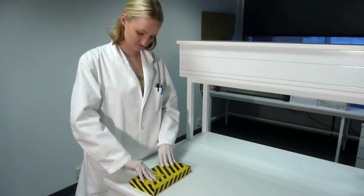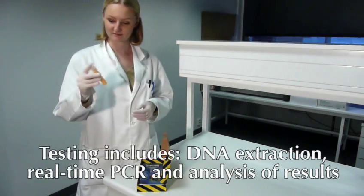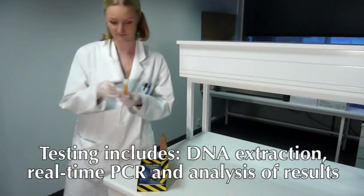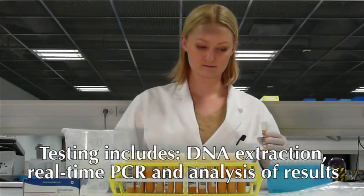The Pathoproof Mastitis PCR Assay is easy to use. The testing follows a straightforward protocol, including DNA extraction, real-time PCR, and analysis of results.